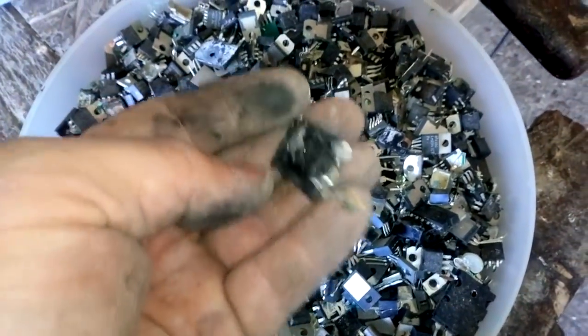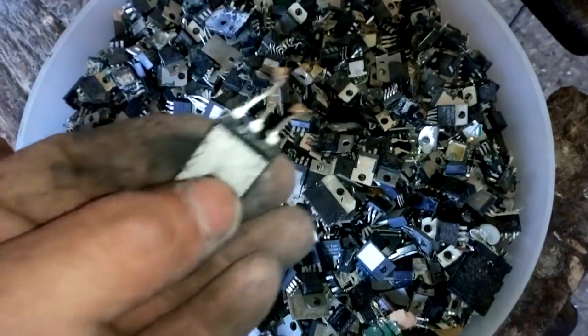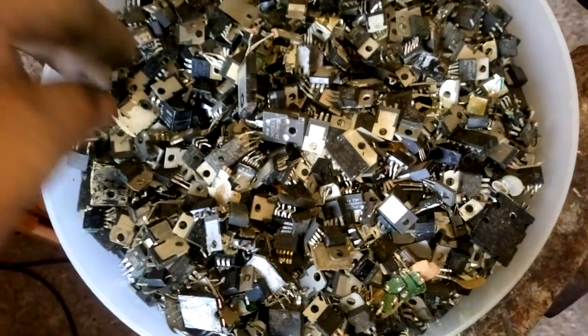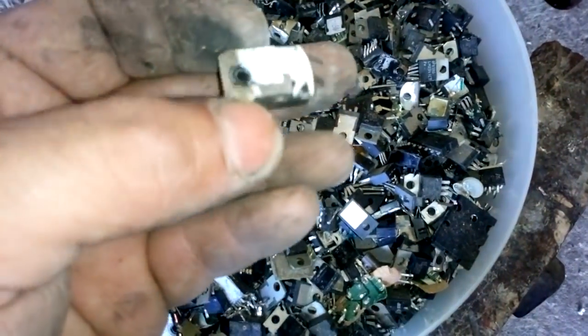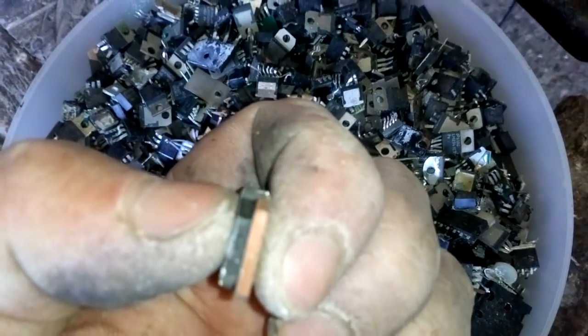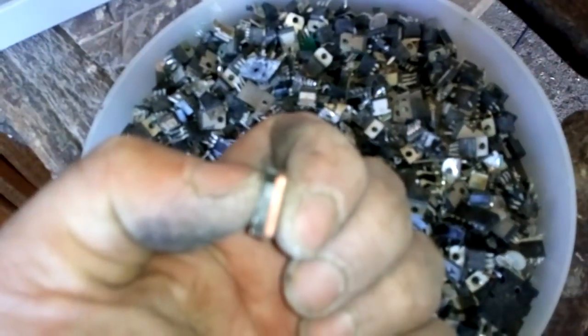I think this one does not, but it's got a very good copper heatsink. This is copper with some nickel plating. See, it's very, very, very high quality copper.